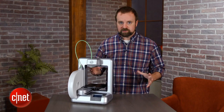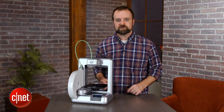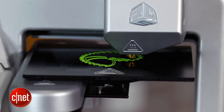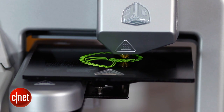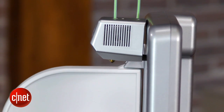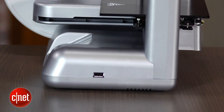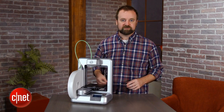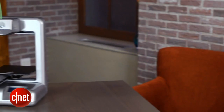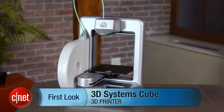3D printing is still in its experimental stages for consumers. While this one is certainly one of the more consumer-focused devices we've seen, it's also not cheap — it comes in at about $1,300, not including any extra glue, extra plastic, or the designs you might want to buy. Because the free plans don't always work as well as you want them to, there's still a lot of guesswork and hit-or-miss outcomes when you print. It's still an expensive hobby, and with this printer you can find yourself shelling out a lot of money. But overall, this is probably the easiest to use device we've seen so far. I'm Rich Brown, and this is the 3D Systems Cube 3D Printer.